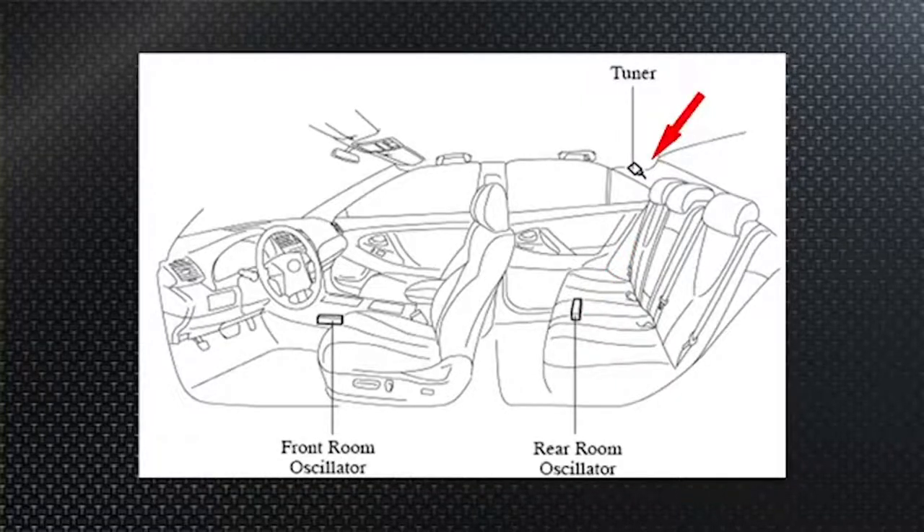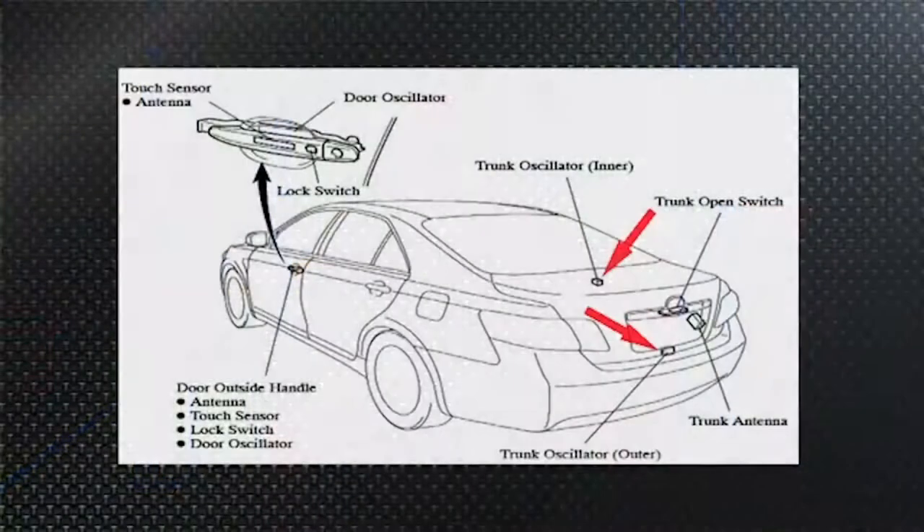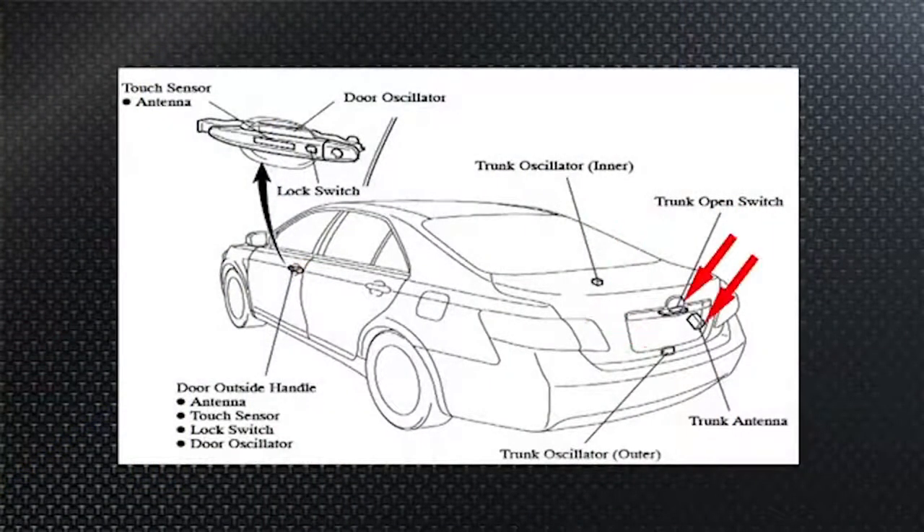You'll also find an oscillator in the trunk or hatch area and some in the doors. Up in the C-pillar sail panel on the passenger side by the rear window is a tuner/antenna — that's for the remote keyless entry portion of the smart key function, and it's integrated into the overall system.